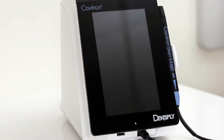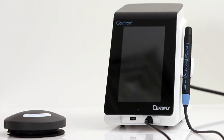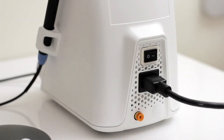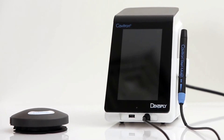The Cavitron Touch system is designed to rest on a level surface. Be sure the unit is stable and resting on 4 feet. Positioning of this unit should allow full access to the AC power cord. Please keep in mind that placing the system in direct sunlight could possibly discolor the plastic housing on the unit.